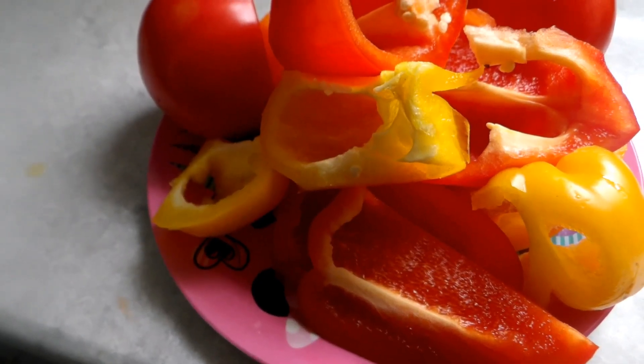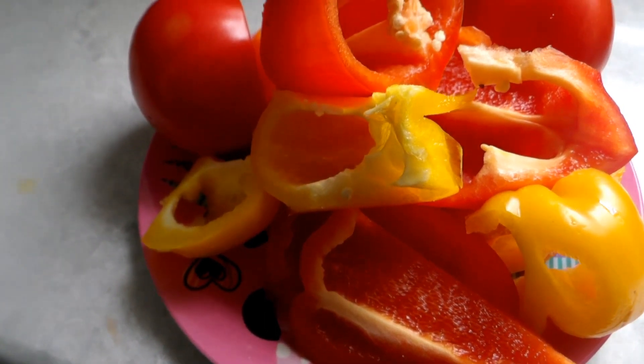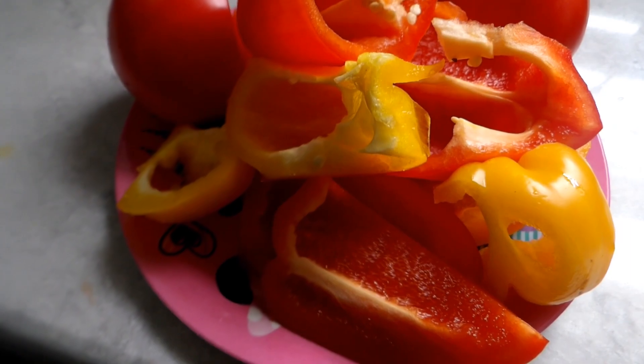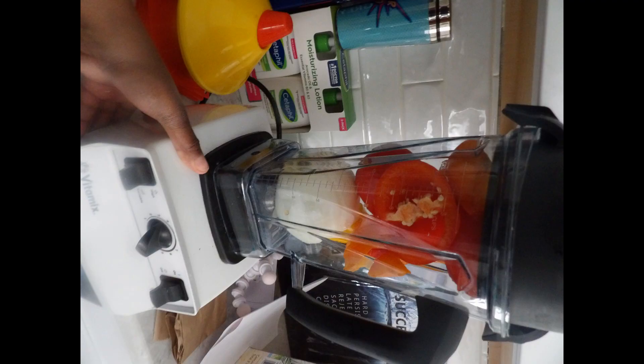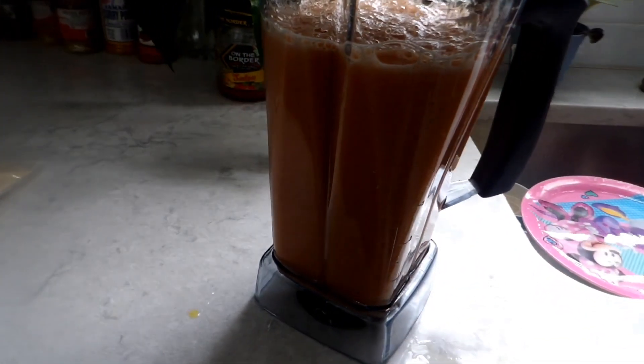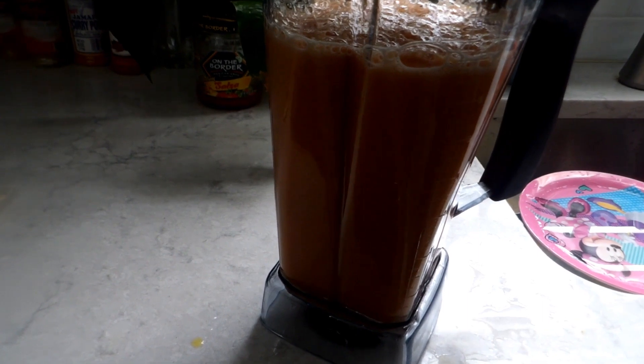I chopped up some bell peppers and tomatoes and I'm about to blend them up in the blender. This is what it looks like once it's blended — it's like a smoothie type of consistency.